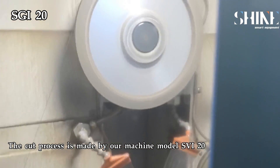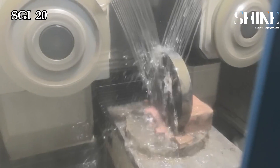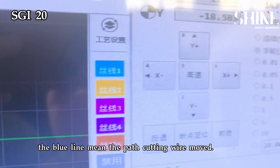The cut process is made by our machine model SVI20. The cutting tool is a loop-tied diamond wire. It cuts horizontally. The blue line means the path the cutting wire merged.